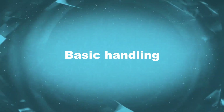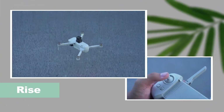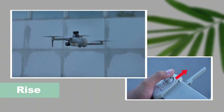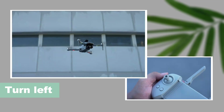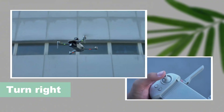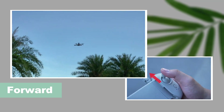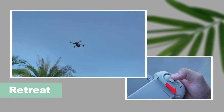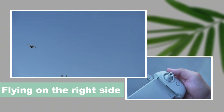Basic handling. Long press the one-key unlock button to unlock the drone. Rise. Decline. Turn left. Turn right. Forward. Retreat. Flying on the left side. Flying on the right side.